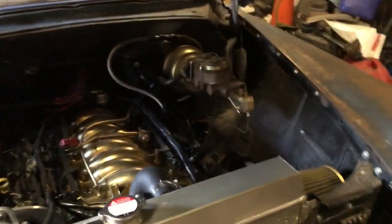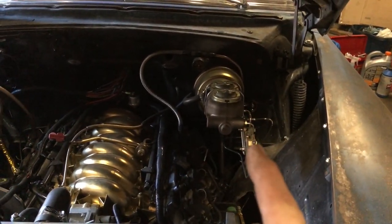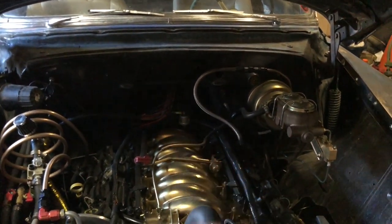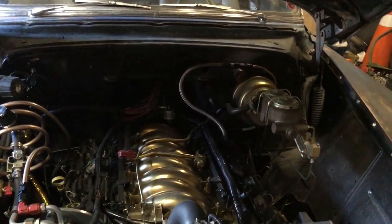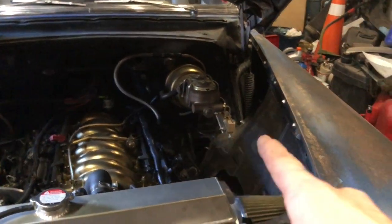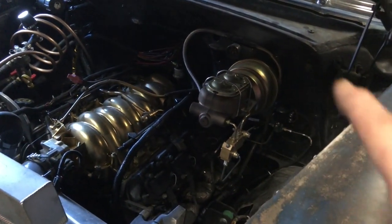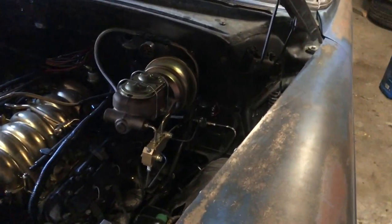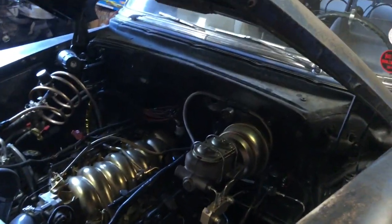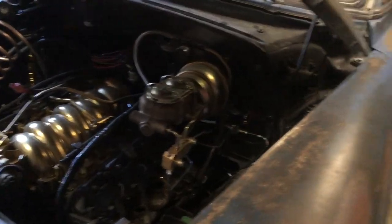The rear brakes need to be connected, and the switch for the line lock needs to be run — there's a very convenient hole right there in the back of the firewall for wires to go through, so that's pretty easy to do. The air horn needs to be moved up to the front; I have the piece of three-eighths line to run for it, and then run a wire end to a switch or the horn button on the steering wheel — that was my plan.